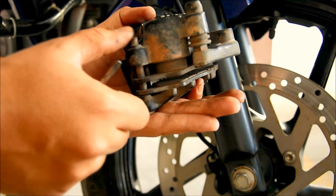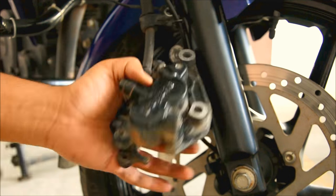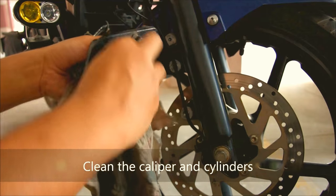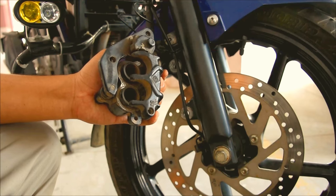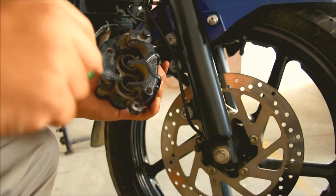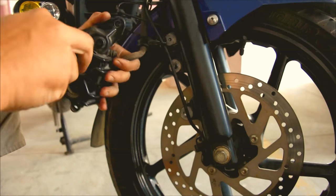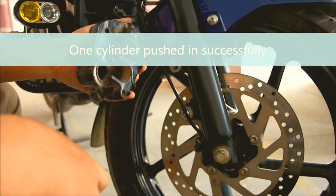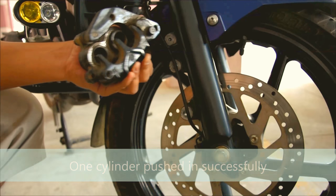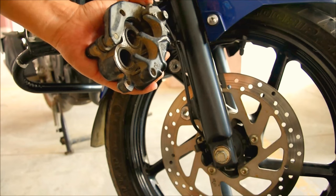The pin goes out like this. The next thing we do is push back these cylinders — first this one and this one. Alright guys, so both the cylinders are in now. Now we can replace the brake pads.